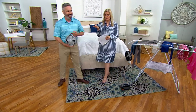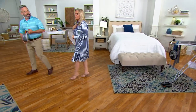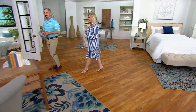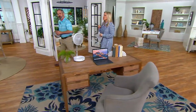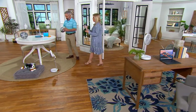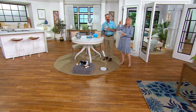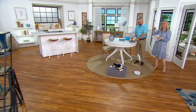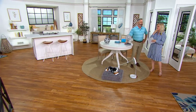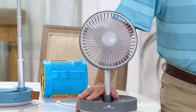I actually bought this when we had it as a big deal last year. I bought it for a friend of mine — she invites us to her shore house every year. She goes out on the deck in the morning, has her cup of coffee, and does her devotional. There is a ceiling fan outside, but it just doesn't really do the trick. So I thought this would be so great for her, and then she can take it to the beach when the kids complain about getting hot.